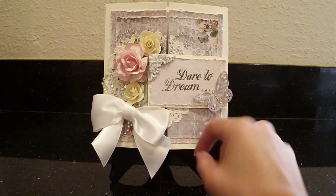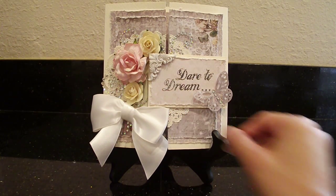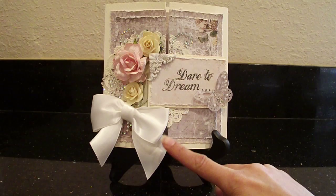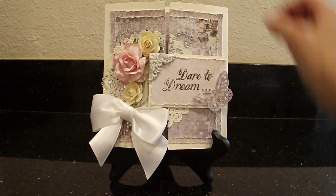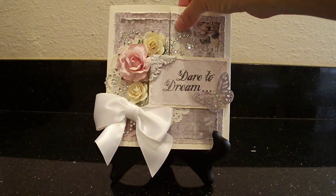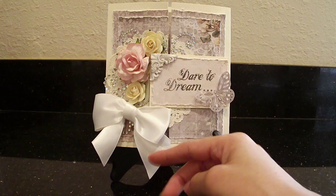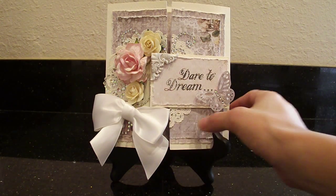Then I added this pretty white bow. You guys, I am terrible at making bows — I really am. This is actually a bow that came in a gift that my husband sent me. Every time I get stuff like that I save it because you never know when you're going to use it. I just cannot make a pretty bow to save my life. So I used the one from the gift — I just cut it out and placed it there, and I thought that was pretty.